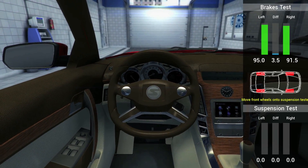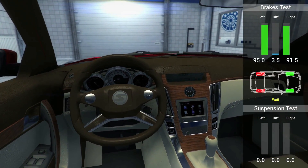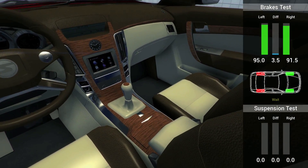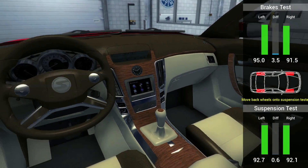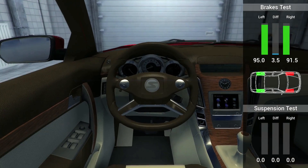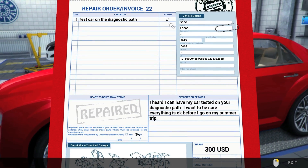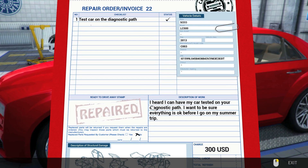'Move the front wheels onto the suspension tester.' I'm gonna have to bring my girlfriend in here. 'Move the back wheels.' Everything looks okay. We're all done — hey, we got your car done for you. You are welcome, that'll be 300 USD.